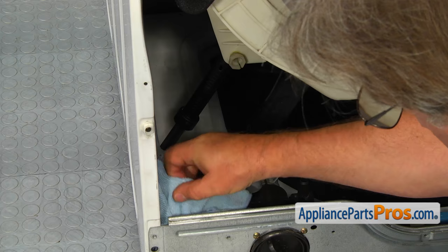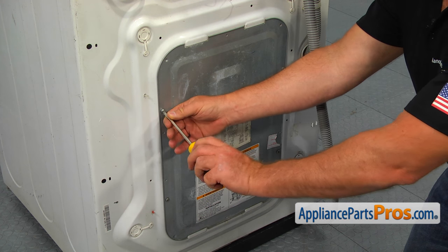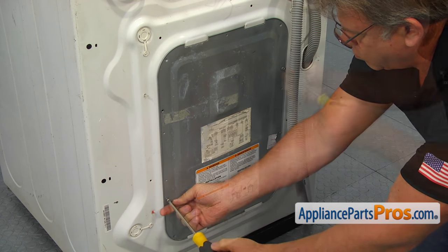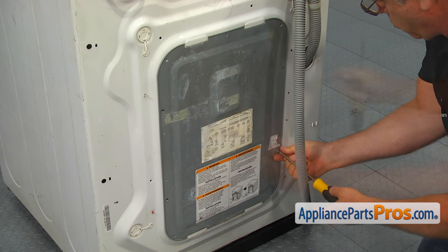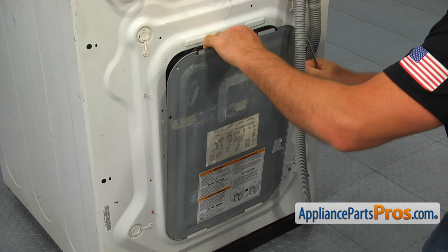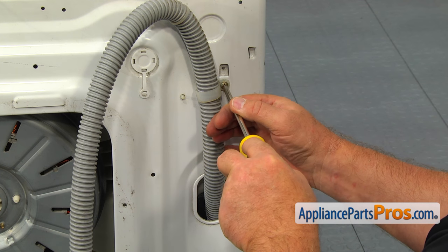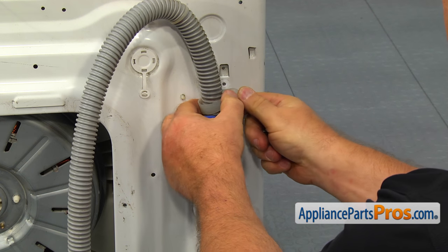Remove the towel. Now let's move to the back of the washer and, using the Phillips screwdriver, take out four screws and remove the rear access panel. After the rear panel has been removed, take out the Phillips screw and remove the plastic retainer clip from the hose. Do not throw it away.